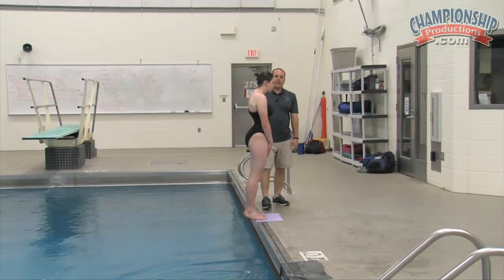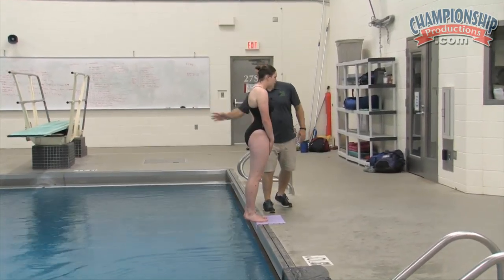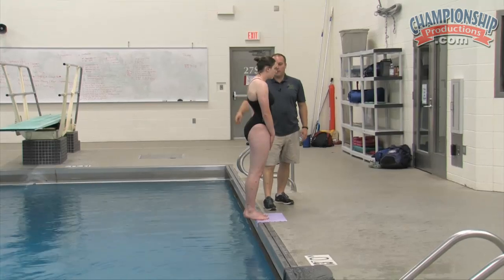We're going to do the same thing with Bethany: hands down, bend, jump back, go in head first, look back, but make sure you don't go into the wall.